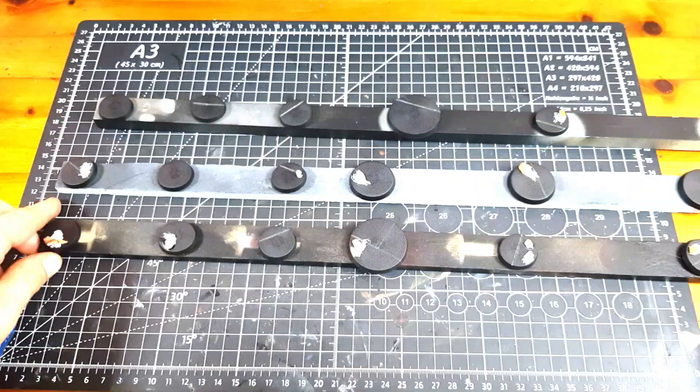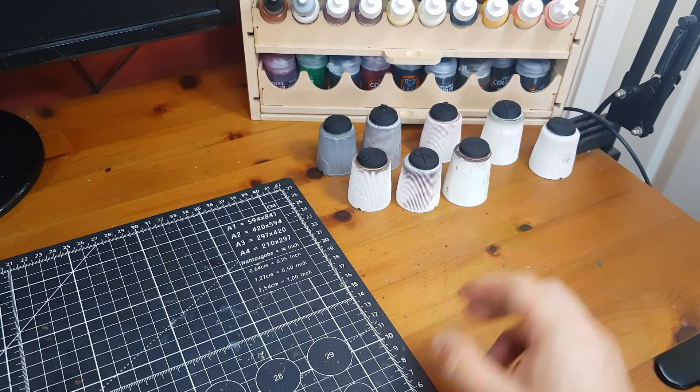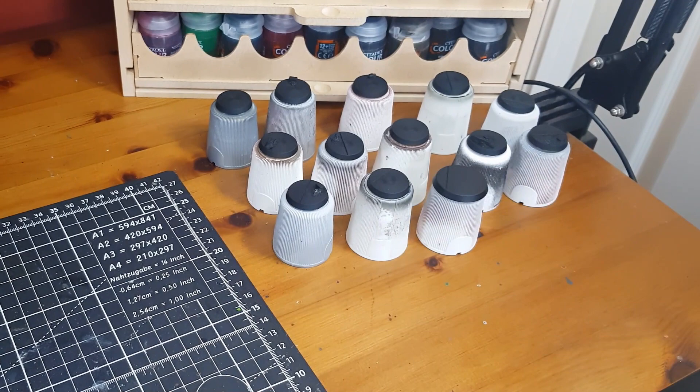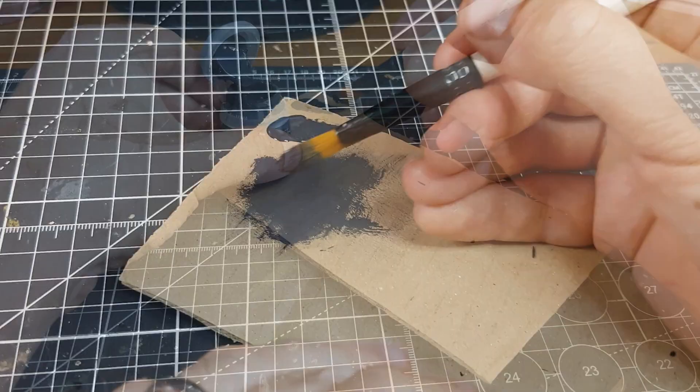With the bases ready for paint, I primed them with a black spray. I didn't have any Chaos Black so I used a can of high-coat matte black primer. I sprayed a little heavier than usual to ensure good coverage. I'm not going to apply a traditional base coat, so this heavy spray is just to save time. Most of this primer will get covered immediately with our next step.